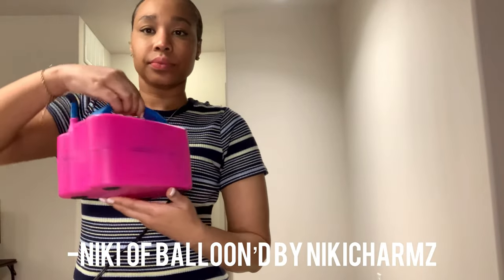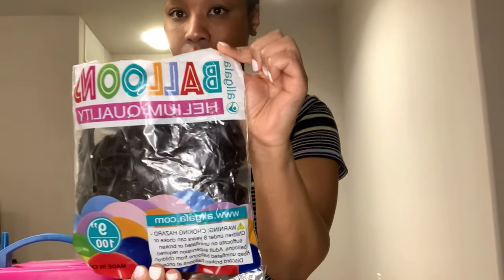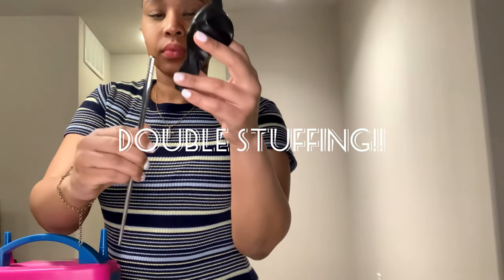Hey guys, welcome back to my channel. It's Nikki of Balloon by Nikki Charms. Today I have a short informative video for you on how to make low quality balloons look like high quality balloons. The key to it is double stuffing, so I'm showing you what double stuffing is and how to take your balloon garlands from ordinary to extraordinary.